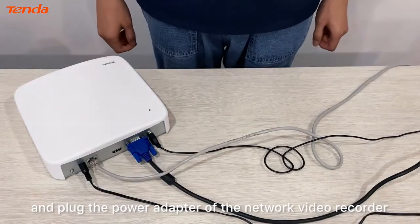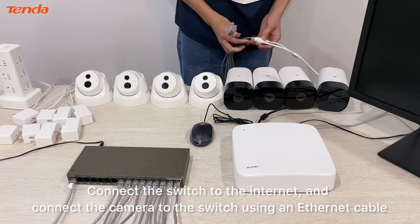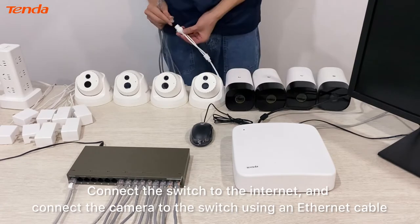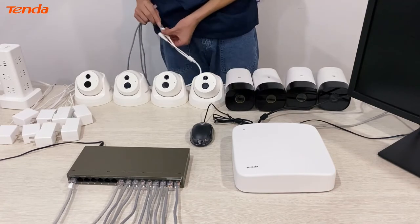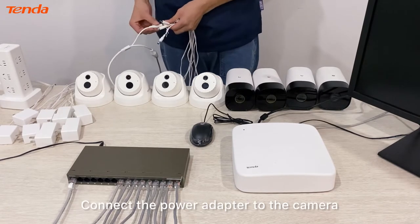Connect the switch to the internet and connect the camera to the switch using an ethernet cable. Connect the power adapter to the camera.